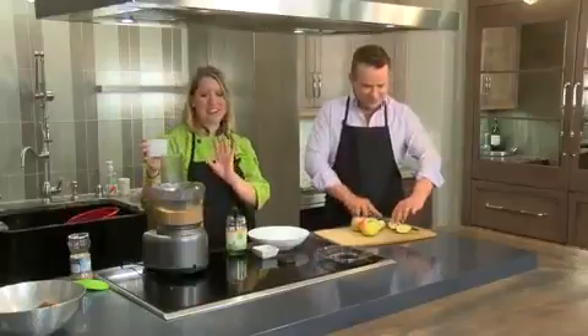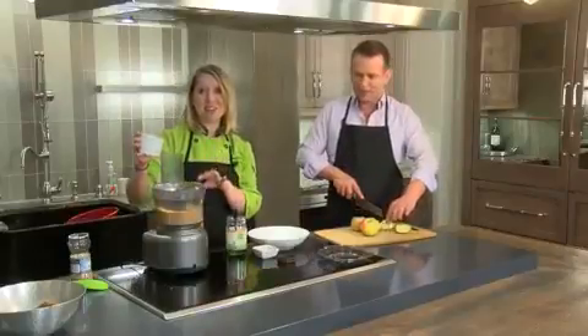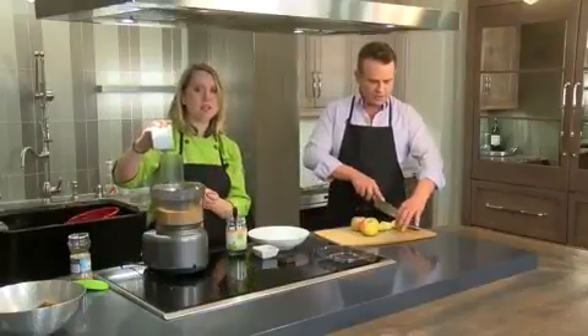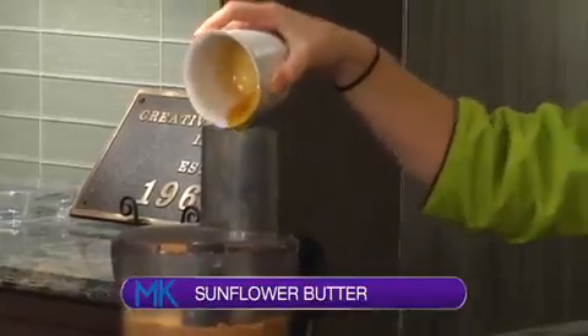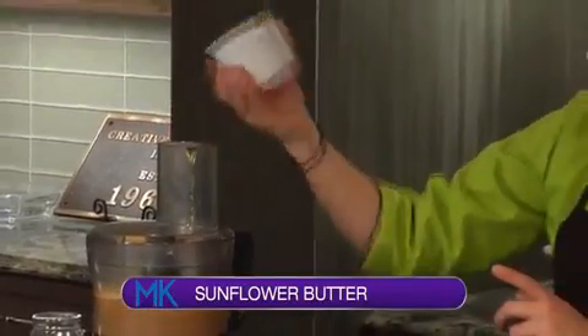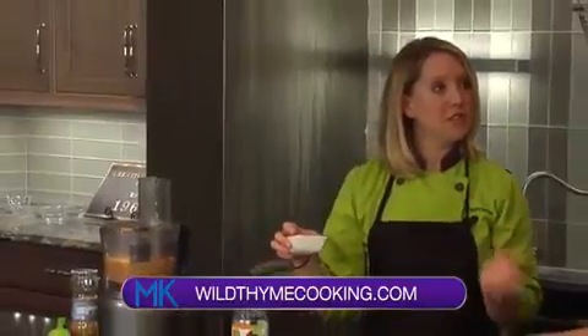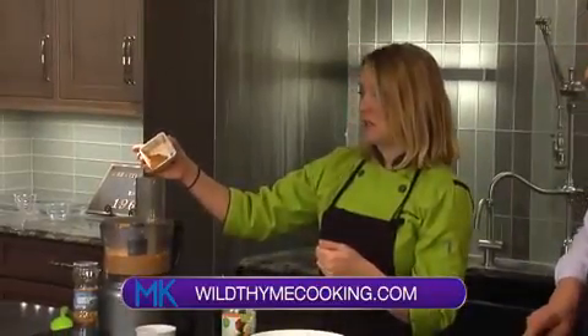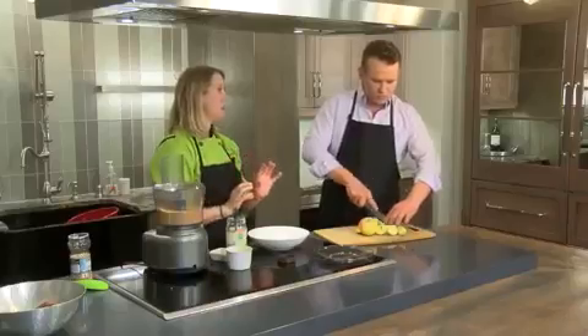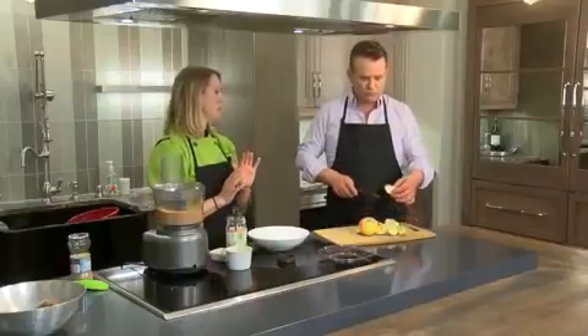We've added coconut oil to our sunflower seeds, and then we're going to add in some honey to sweeten it up. You could also sub in maple syrup if you didn't want to use honey. And I'm also going to add just a little bit of cinnamon. You can take this in a lot of different directions, but I think cinnamon and honey with the sunflower is just going to be the perfect little combination.